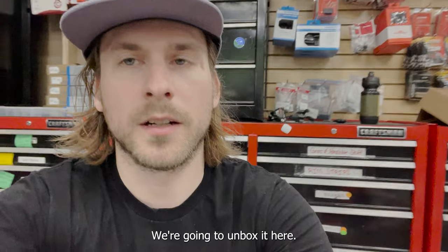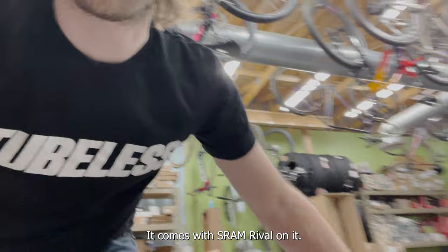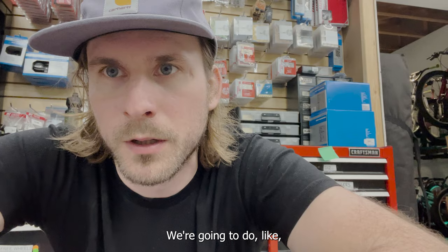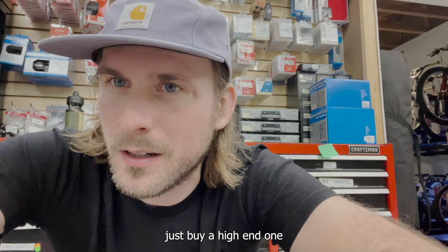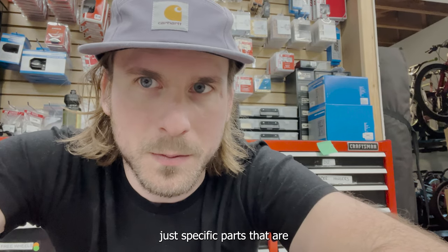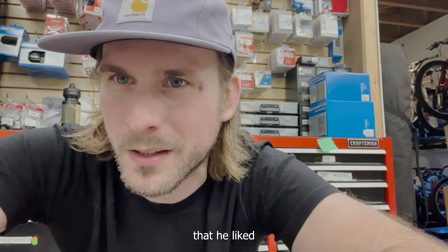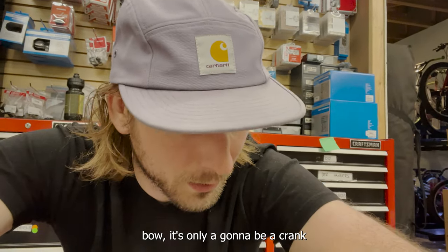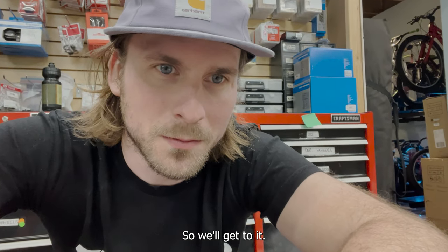This is a Speed Concept SLR6, it comes with SRAM Rival. Scott's a pro triathlete and we're gonna do a pretty high-end build. The reason we didn't buy a high-end one is because he wanted specific aftermarket parts you can't get from Trek. So we got the cheapest one he liked, we're gonna sell the Rival - it's just a crank, cassette, and derailleur set - and put some really awesome stuff on it.